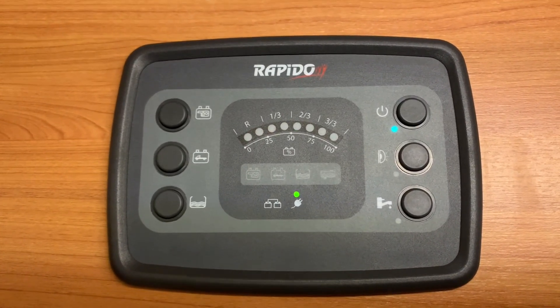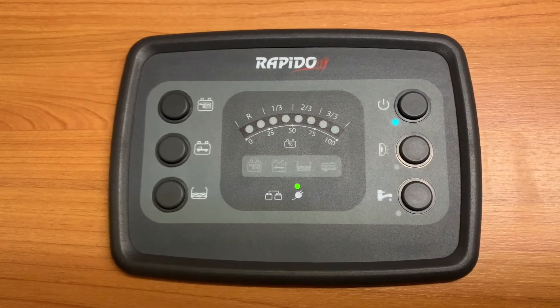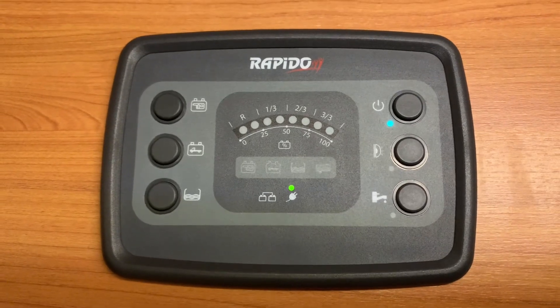And there we go — that's how to use this Rapido control panel. Hopefully you found this video useful. I'm Sev, thank you very much for watching.